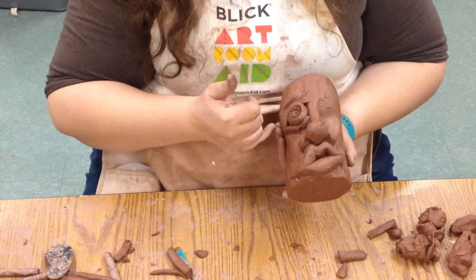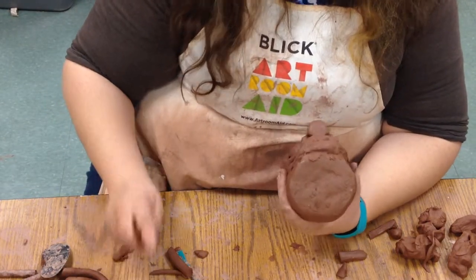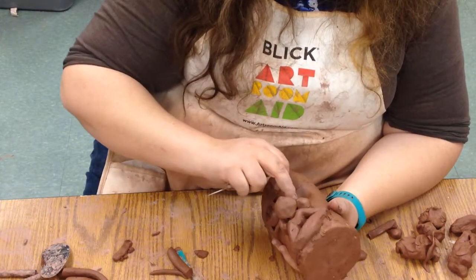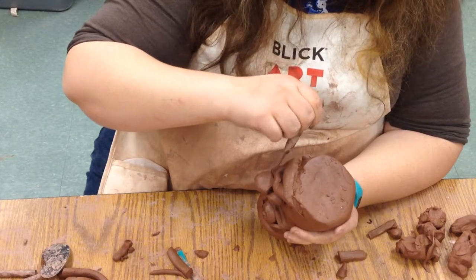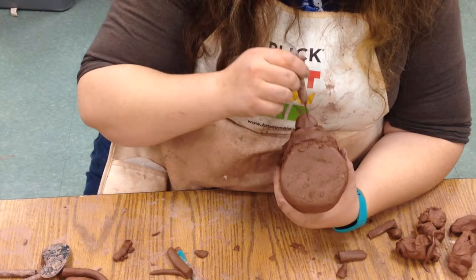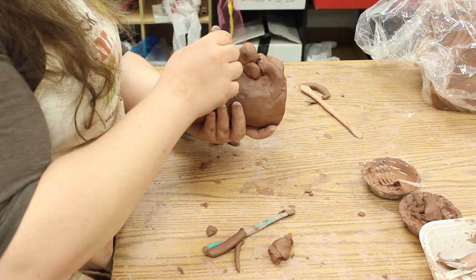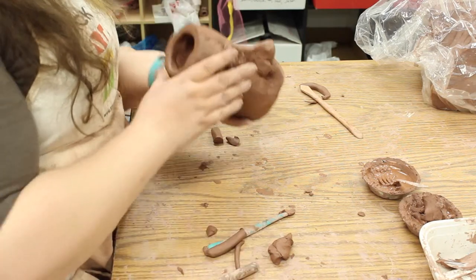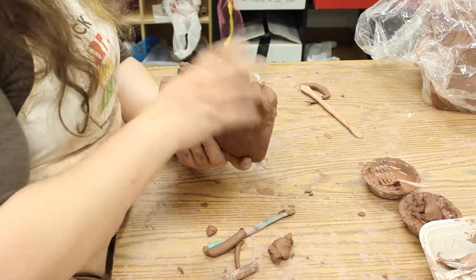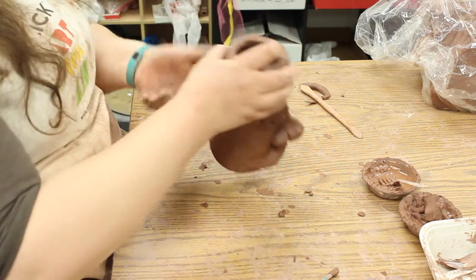We can put in eyebrows if you want and add other things. Whenever you have something that's thick, like the nostril and the nose here, I like to hide holes that vent it so that it doesn't explode. If you poke holes through the nostrils, you don't notice it and it keeps it from exploding. Same thing with the eyeball — a nice little hidden hole. You don't have to worry about it leaking. When this fires, those holes will get even smaller. We're also going to glaze it. The glaze will essentially patch any of those little holes.